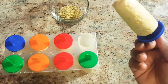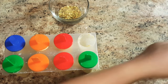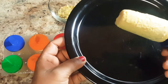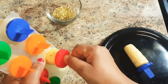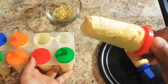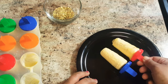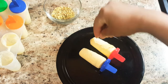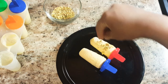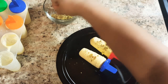You can see the mango kulfi has turned very nice and creamy. Garnish mango kulfi with crushed pistachios and serve.